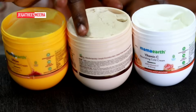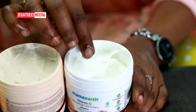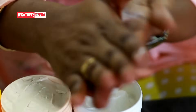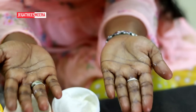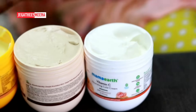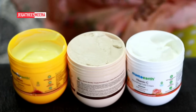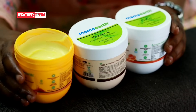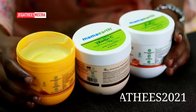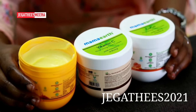It has a butter. It has a great cream consistency with butter and it is very smooth. The last one is vitamin C plus honey — this cream is the same. These are all the same. You can also use these three products — links are in the description below. You can also use code 'Jagathis 2021-100' for a 20% discount offer.